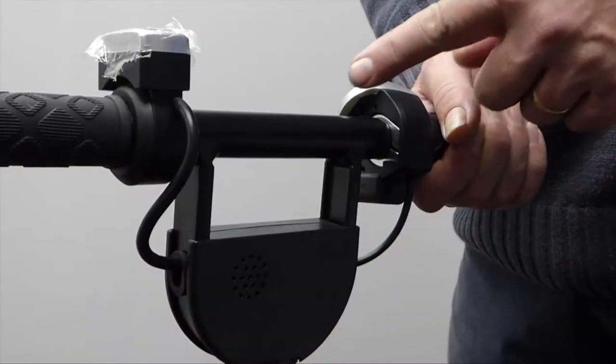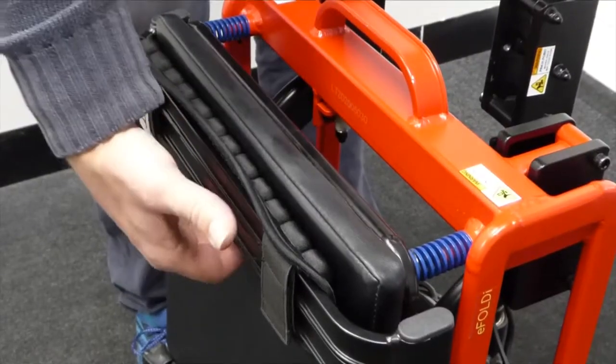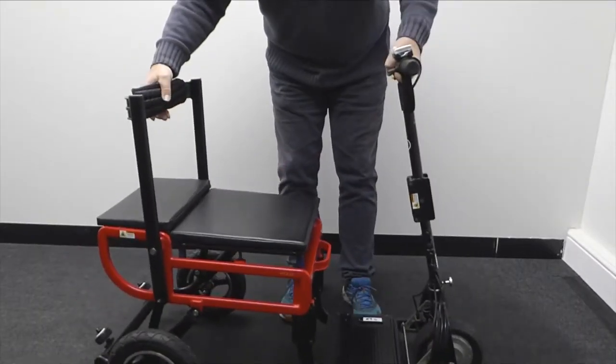With one hand grip the centre of the steering tiller, with your other hand grip the backrest, and now simply pull the scooter apart with a firm action.